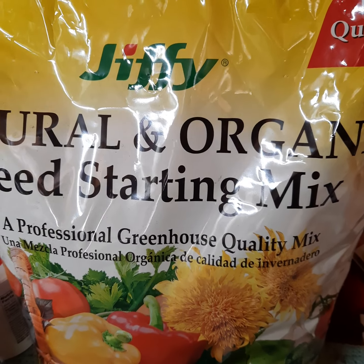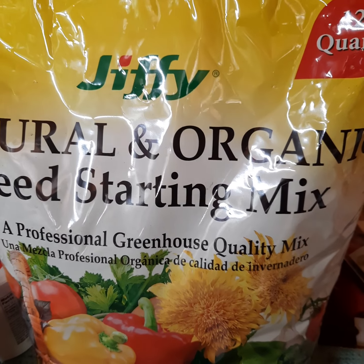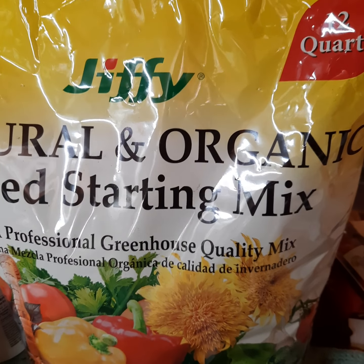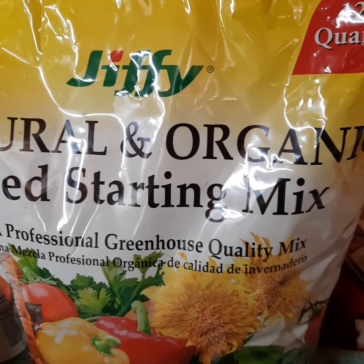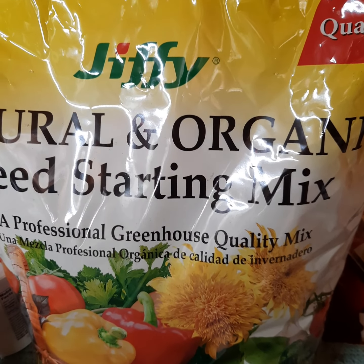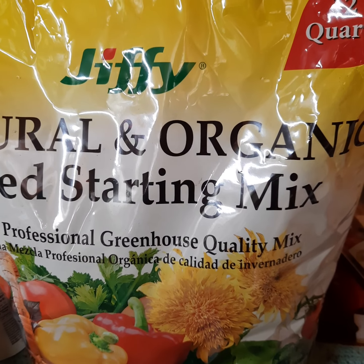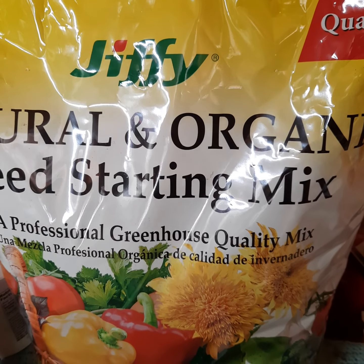So I'm starting from scratch — starting from seed. The picture you see right here is just a natural organic seed starting mix. All seed starting mixes, whether this brand or any other brand, are sterile soil. They have no fertilizer — just plain, simple soil that is fluffy and airy, which leaves room for the seeds to grow.